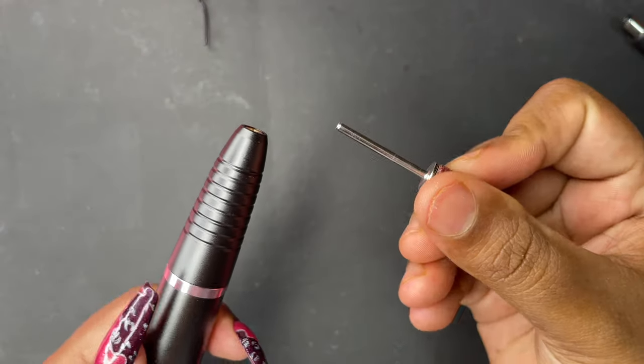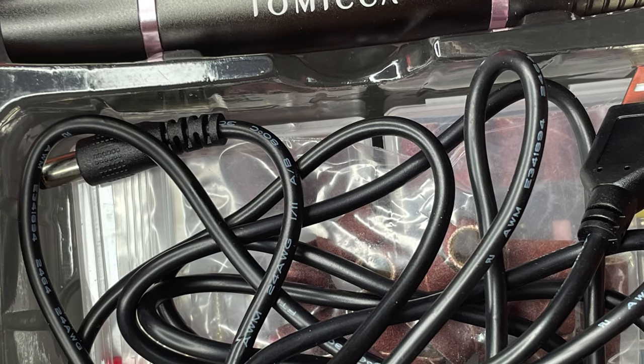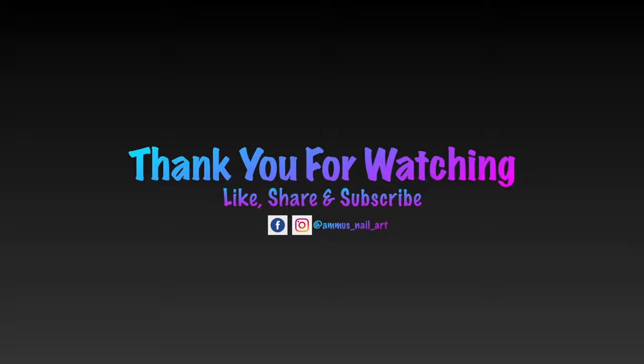Removing the bit is easy — just pull it out and it comes off. That's it for today, guys. I hope you enjoyed this video. If you liked it, please like, share, and comment. I'll see you soon on my next video — until then, stay safe and stay happy, thank you!